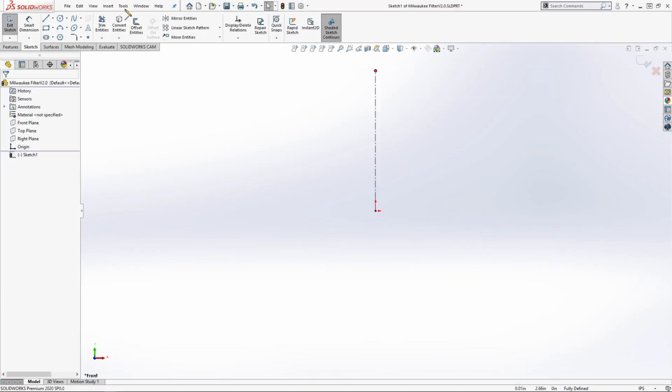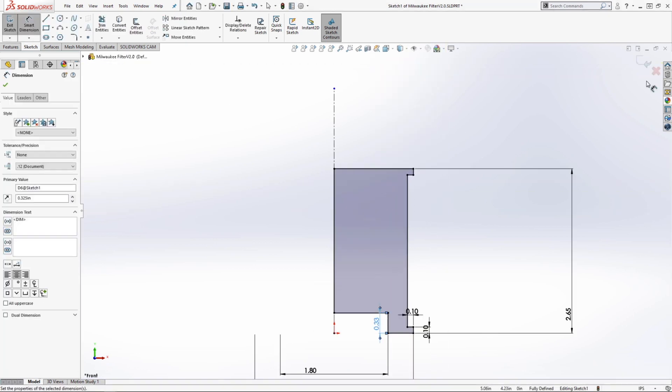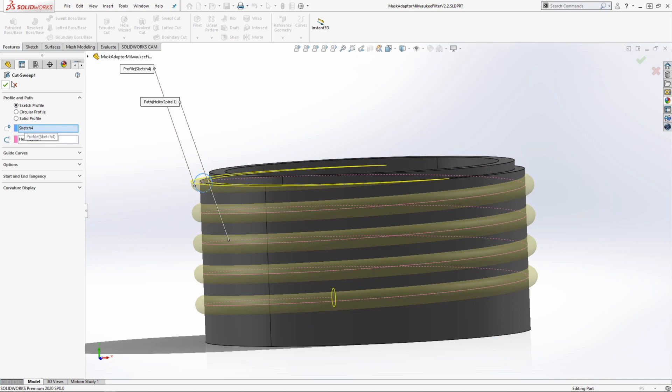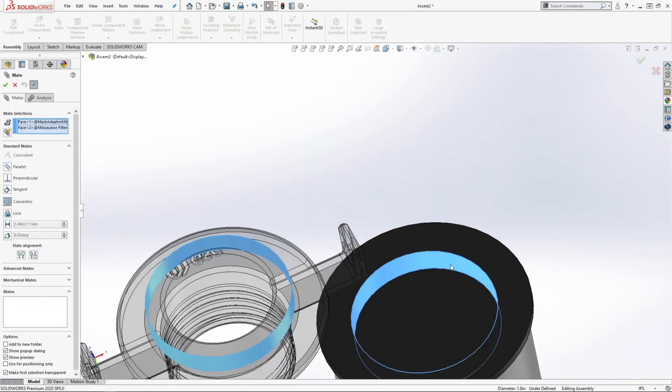We took the dimensions from an actual mask cartridge that they had and reverse engineered it in SolidWorks. From there we tested the thread, made sure it fit, and then tried putting a filter onto it. We gave it the geometry it needed and we got a working prototype that day.